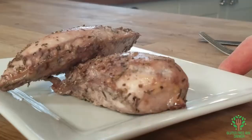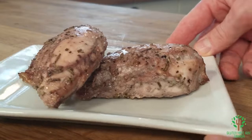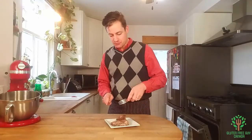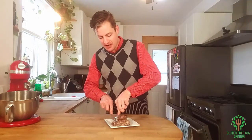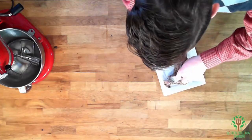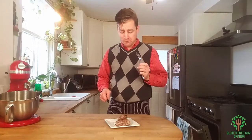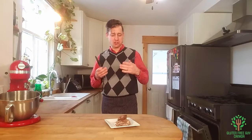Look at that marinade on the meat — it just looks scrumptious. The red wine has added a nice little tinge of red to it. I'm trying the very end of it, which is normally the driest part, and it's not dry at all. It's so flavorful and moist.